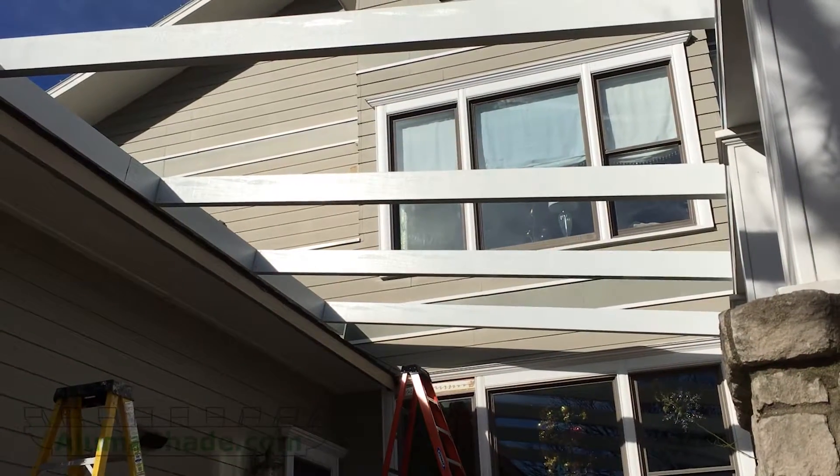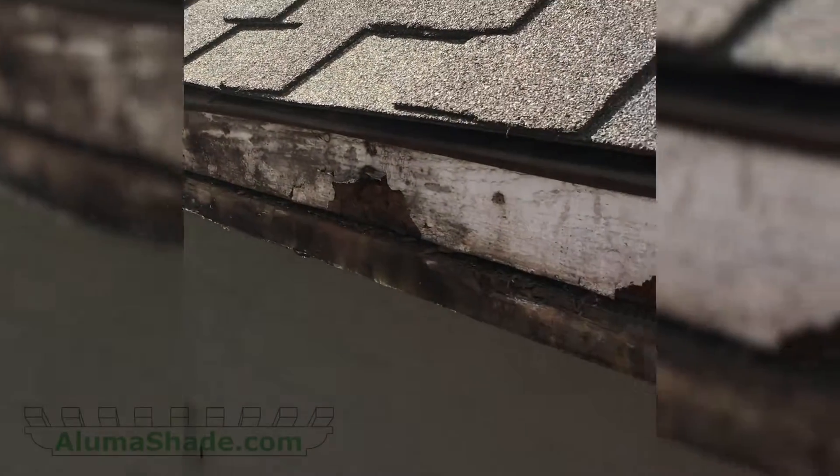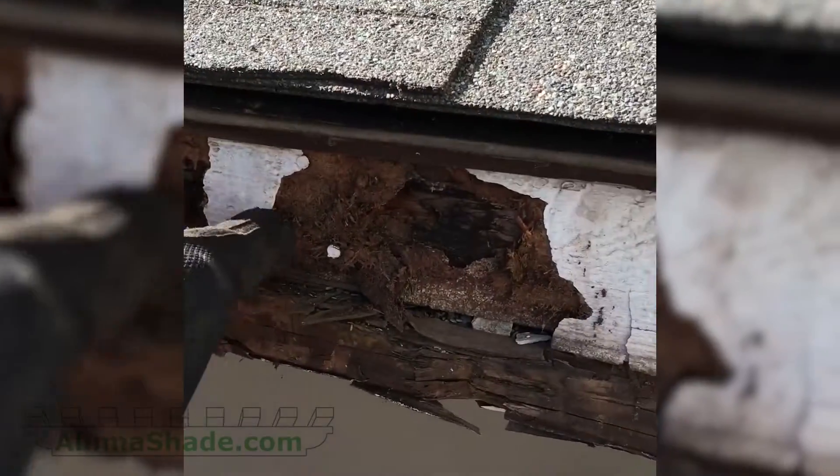We were able to use the existing decorative posts and header from the wood lattice cover. Here is some video of the excessive rot that the previous wood cover had.